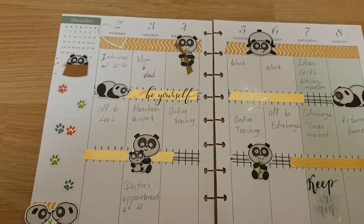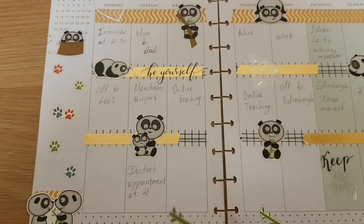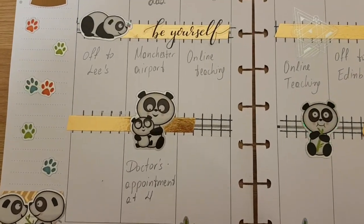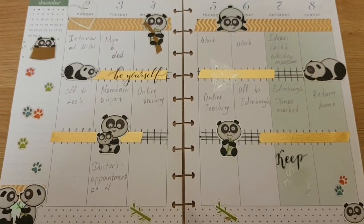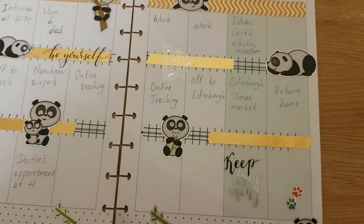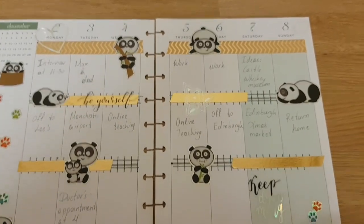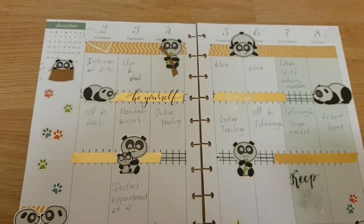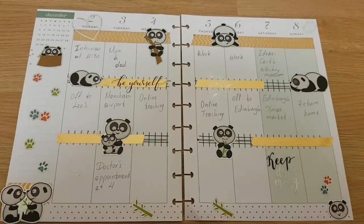Okay, so I just added a few things. I've got an interview — now I can share with everyone. And then I'm going to pick up my parents, who are coming from Greece, from Manchester. And then I'm going to Edinburgh next week, so on Friday — it's going to be fun. So yeah, this is my planner for this week.